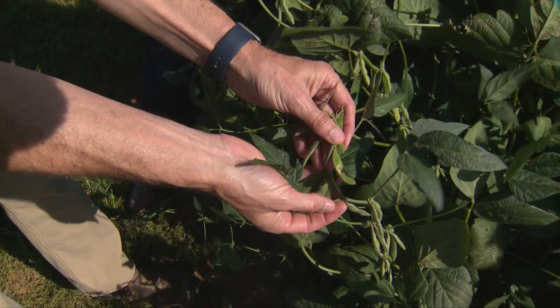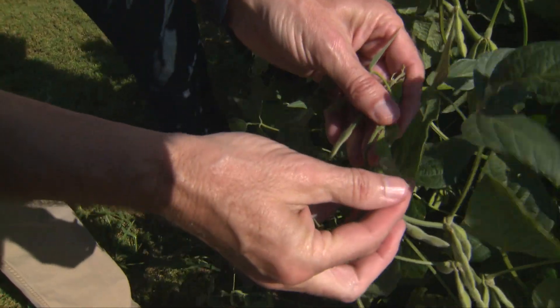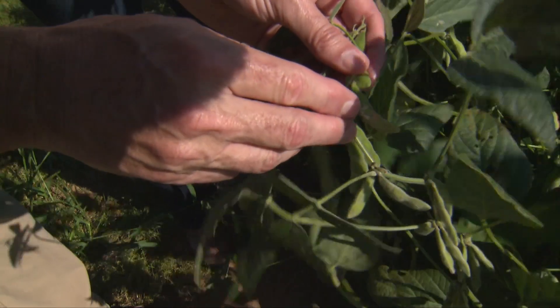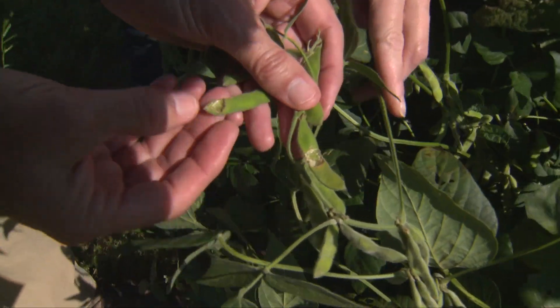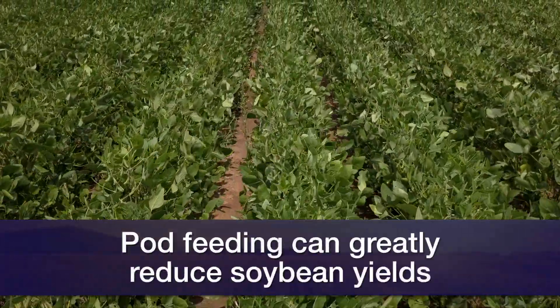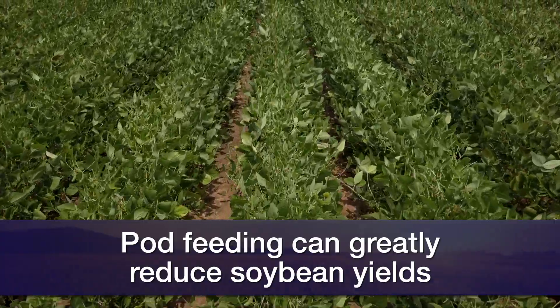Let's take a look at some soybeans. Tom, what are you seeing? With soybeans, this is what we're wanting to protect right now from stink bugs and corn earworms. This is an example of pod feeding, probably from a caterpillar, occurring right here as well. If you get enough numbers it can significantly rob the yield, and this is what we're trying to protect at this point in time.